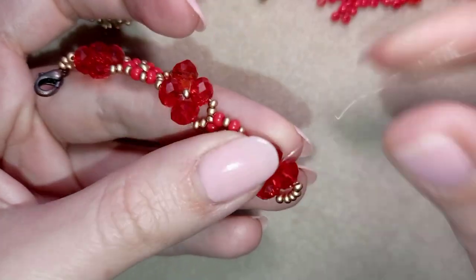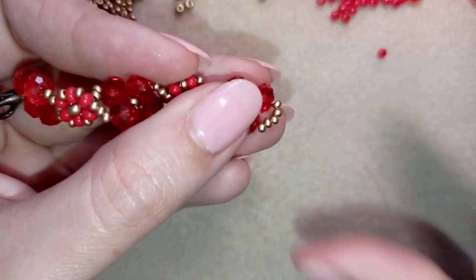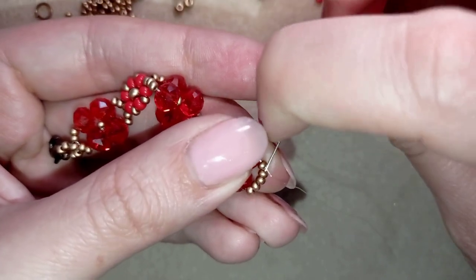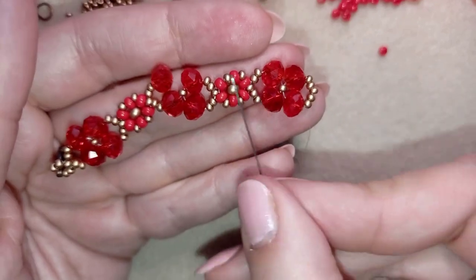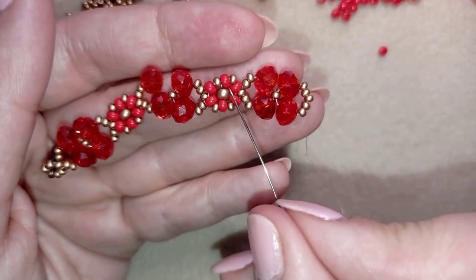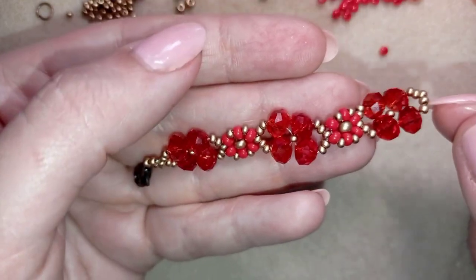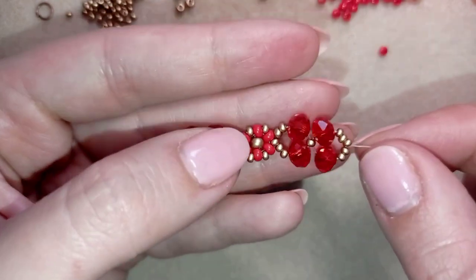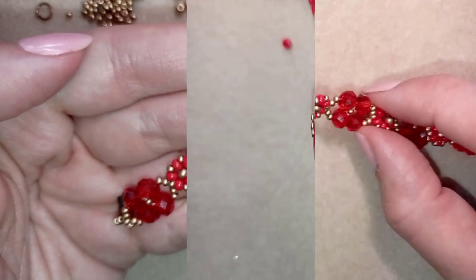Now you know what to do: go through the first three beads of your work, and from here on repeat six 8/0 beads with 11/0 beads in between and one in the center, then continue the same thing. If you forgot how I did it, just rewind the video. When I have a bracelet that's long enough, I'll be back to tell you what's coming up next.